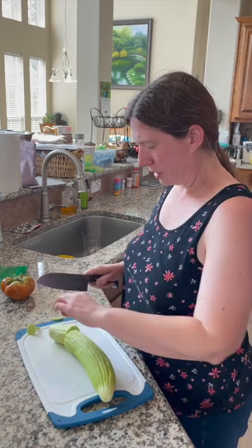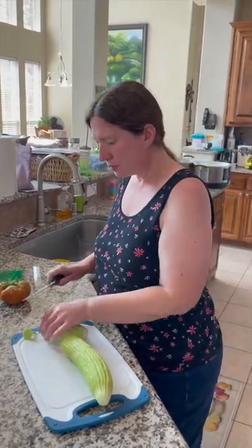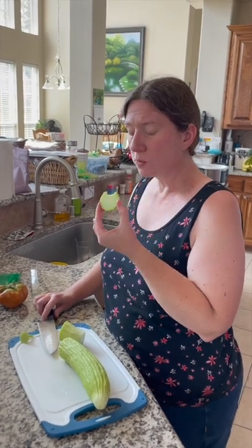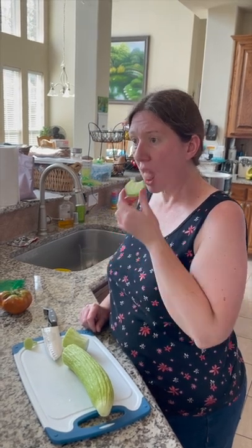I wonder what it tastes like more down here where it has the seeds. The skin is a little bit tough, but it's not bad — like I can eat it. That's pretty good.